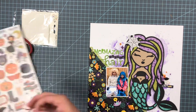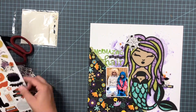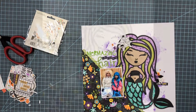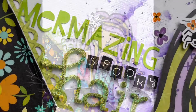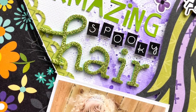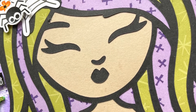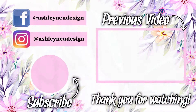I think she turned out super cute. I hope you guys enjoyed this video. All of the links for the rest of the videos will be in the description below. Thank you so much for stopping by and have a great day.